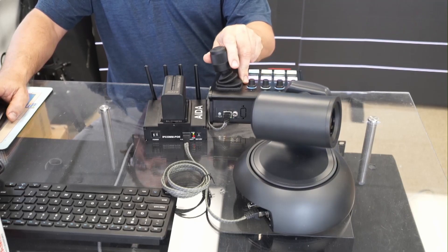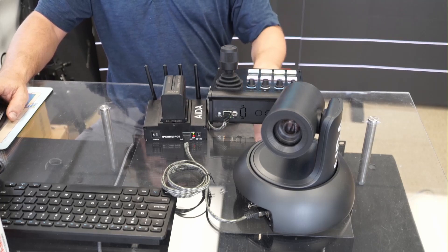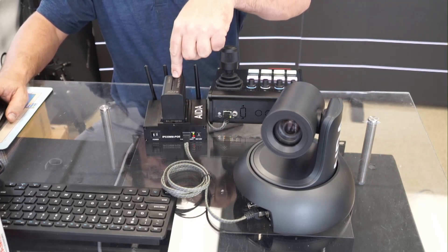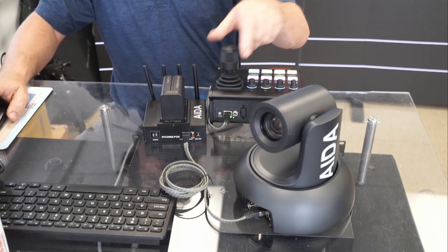Just to show you that I have nothing up my sleeve — I am controlling this camera with a ScarHoy controller wirelessly through our network router to our wireless office, connecting from this unit, which is being powered just by a battery, through this single cable. It's providing power, the control to move it, and video.